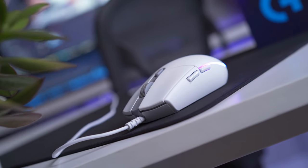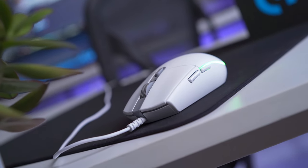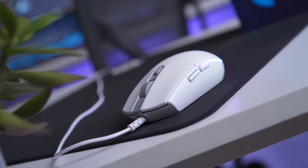The G203 LightSync from Logitech packs in a ton of modern features for a budget-friendly retail price of about $39 US dollars, but I've seen it go on sale on Amazon for as little as $15, and at that price, this just might be the best value for money that you can get for a gaming mouse. So let's check it out.